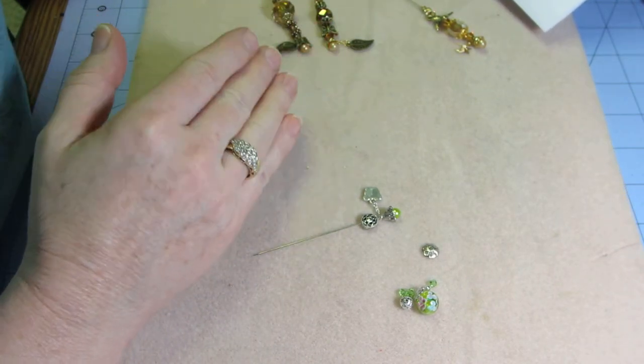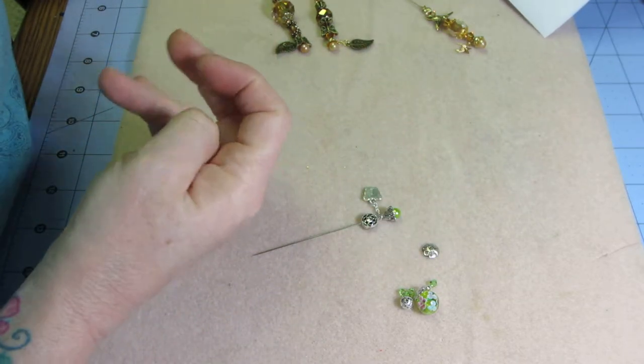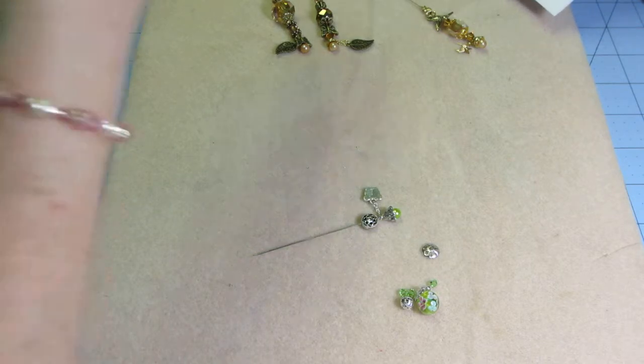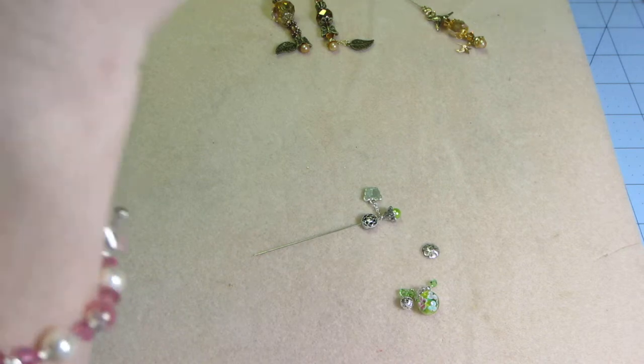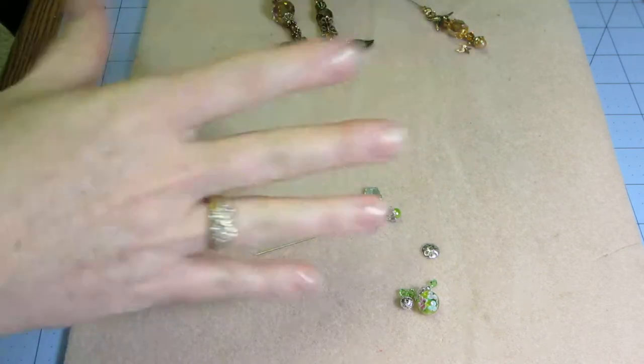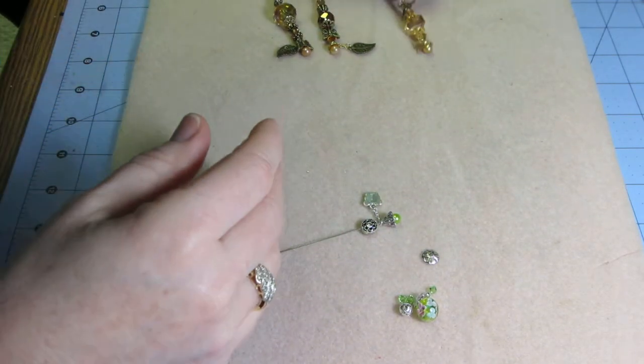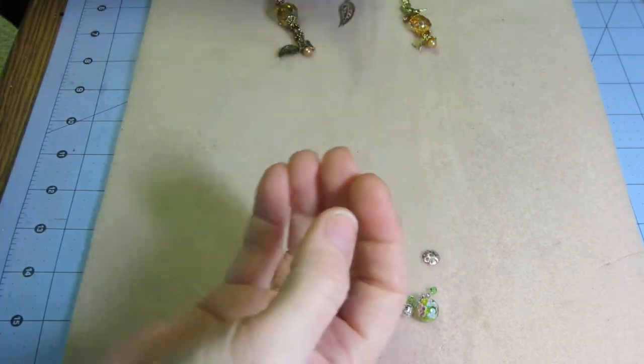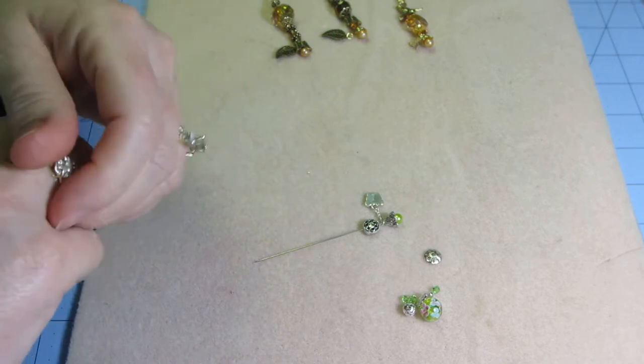It's called Garden Party Stick Pins, so it's a garden theme. She said she'd like to see flower charms, flower beads, or leaf beads. I went through what I had and came up with a few little options — I had these leaf charms, so I figured I'll throw something together.